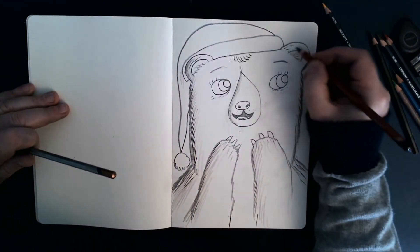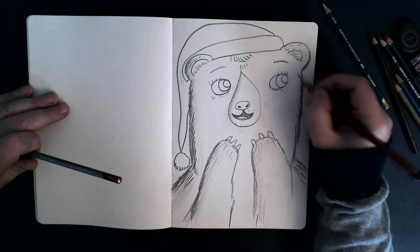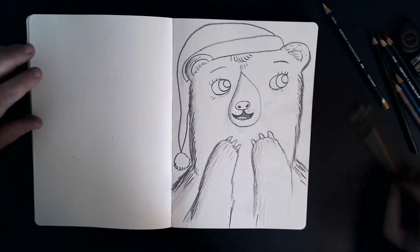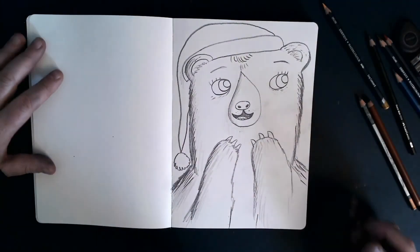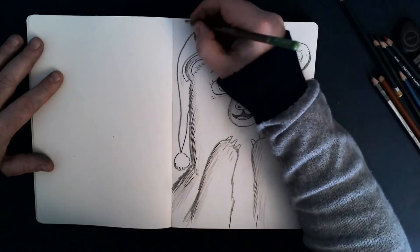A few more dots of hair around the ears, and there we go. Now let's put Little Bear in a bit of context. So I have a green pencil here. Now obviously she lives in the forest with her dad and the other bears.